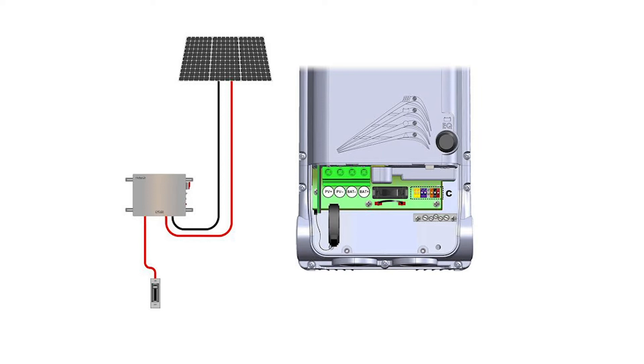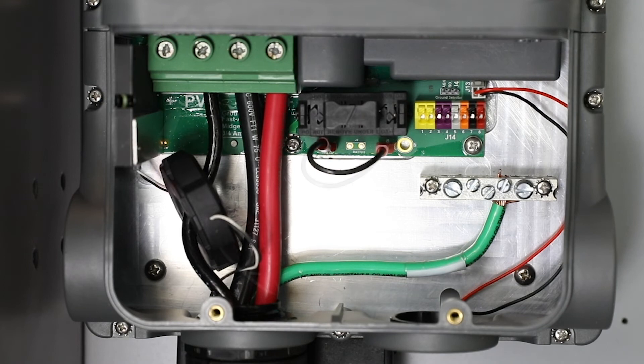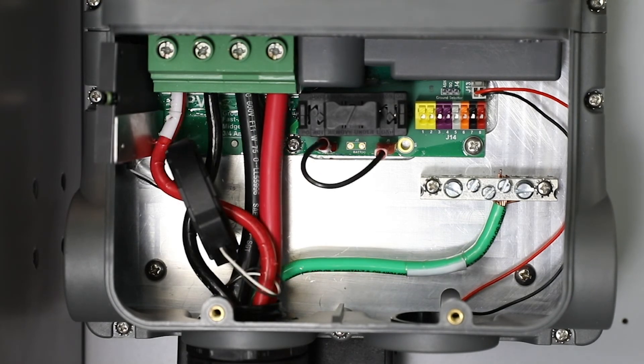Connect the PV array negative conductor and ensure it is not connected at the negative common point of the system — it must be isolated. Then connect the positive conductors through the sensing coil in a cross pattern and up to the terminals.